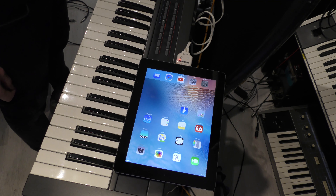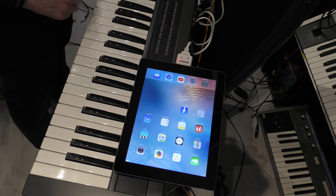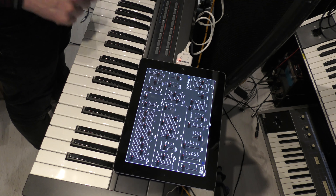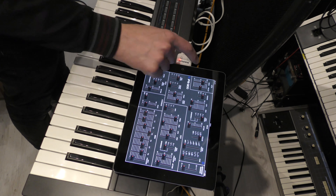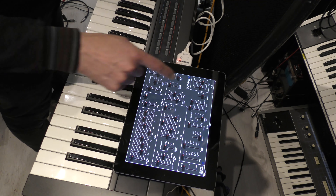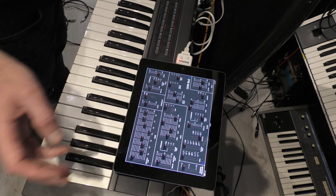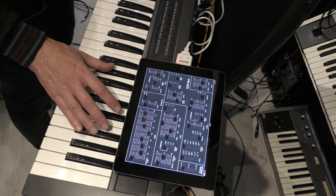I've connected the Juno 2 to an old iPad using a program called IPG800, which allows me to tweak all the parameters in the synthesizer. It's connected via a little MIDI-plus MIDI interface — that's the older 3rd gen iPad with the wider 30-pin connector. You can get this for more modern iPads too. It allows you to tweak LFO range, DCO, pulse width modulation, filters, and envelope controls. Really neat.